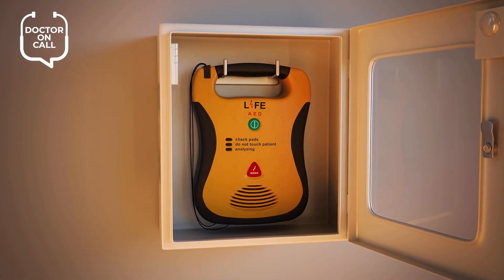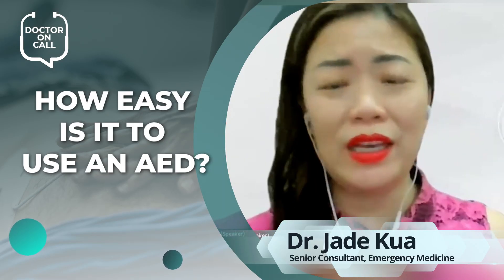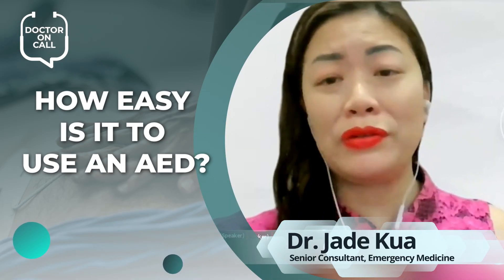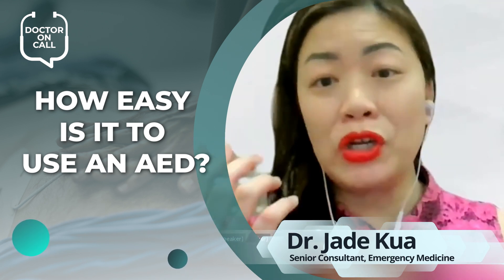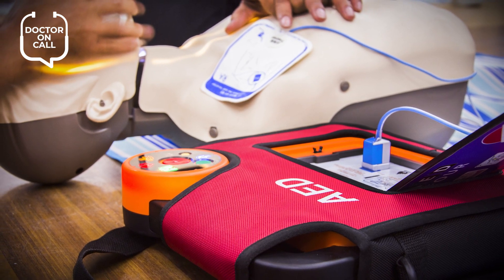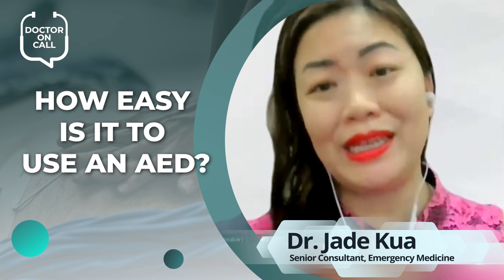It looks exactly like the button on your remote control for your air conditioning, your TV, everything else — so there's no way you won't know which one the on/off button is. When you switch it on, there's going to be an automatic audio voice that tells you what to do. If the pads haven't been stuck on, it will tell you to stick the pads on.